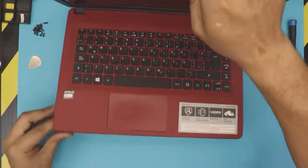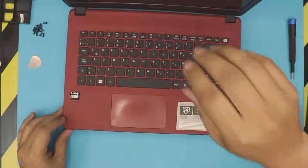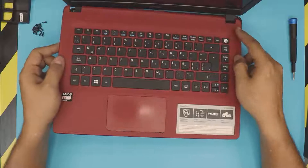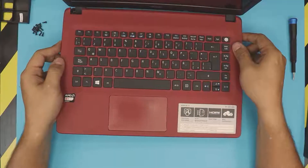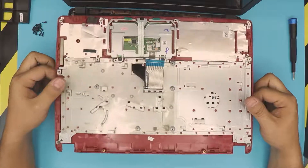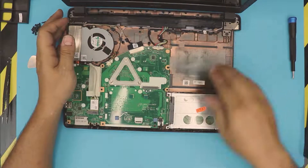Next, open up the laptop completely to 90 degrees. Go from the side and walk it around — there are some clips at the back that are going to get loose — and there's your palm rest with everything on it. Next, we have the hard drive right over here.